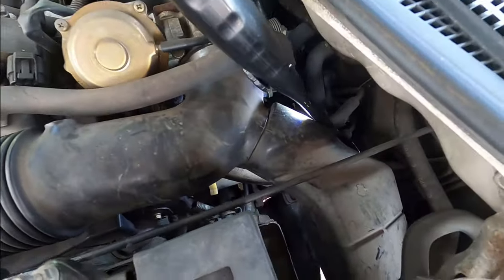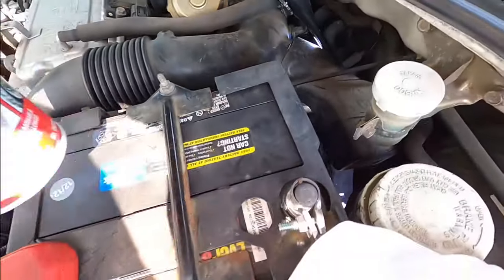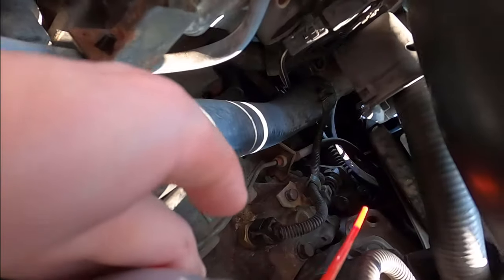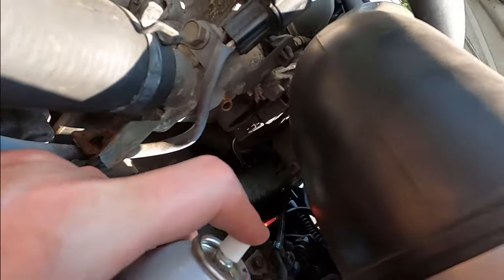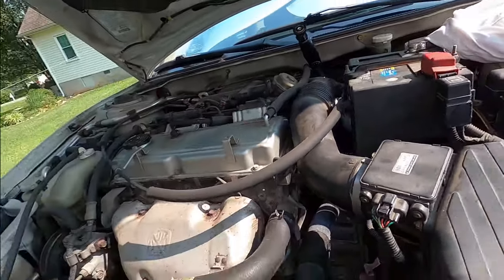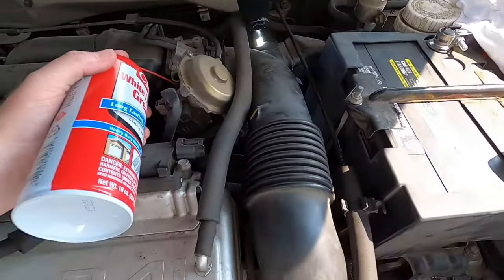You could probably reach the bushings if the air box and intake weren't in the way. I think my best bet is going through here — you might be able to see something with the camera. I can't do the camera and really get the grease where I want it at the same time, so working different angles — try to get some grease on there, or just remove the battery and box for better access.